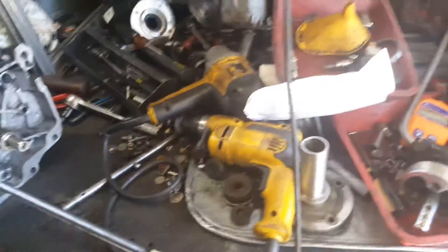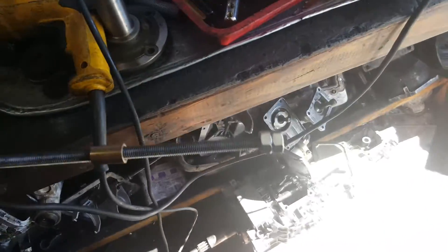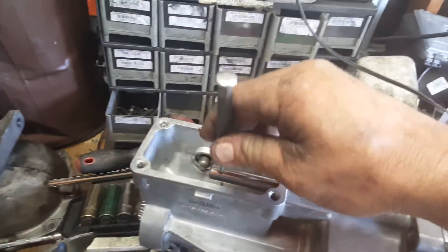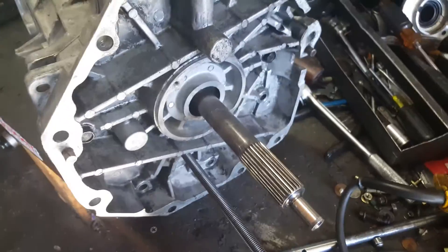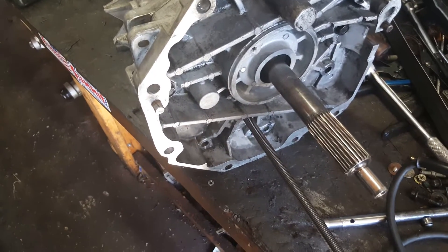One more tip: when I first assembled it, there was no in-and-out play, and I know that's not accurate. So I went ahead and took a hammer and whacked on this a couple times to seat everything on the inside. Then I bench-shifted it — I don't have an actual GTO shifter so I just used this — bench-shifted it in and out of fifth and sixth gear. As soon as I did that, it loosened up. So if you just go ahead and tighten the case and check the end play without doing that, it's not going to be accurate. Make sure you do that.